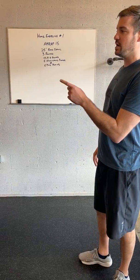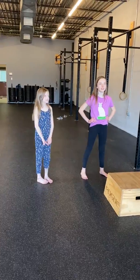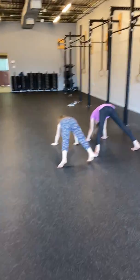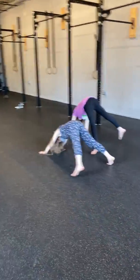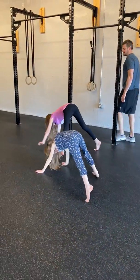Lily and Harper are going to demonstrate a bear crawl. Go ahead and set up, girls — hips high, walking the hands and feet as a bear does. Fantastic.